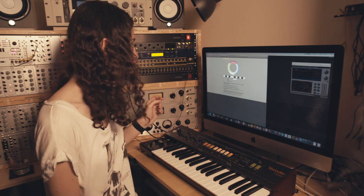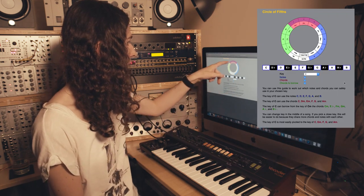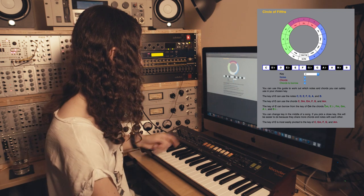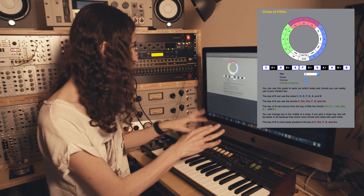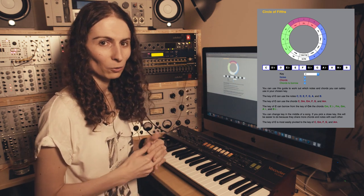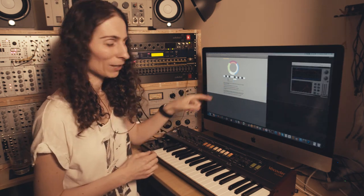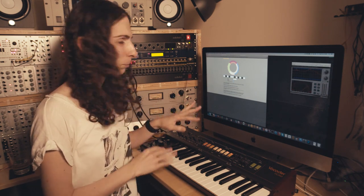That leads to our fifth and final tip: you can borrow chords from other keys. If you're in the key of C and can play those six chords, you can actually play more from other keys as well — those are highlighted in green on the website. Hovering over them shows which notes are in them on the keyboard. I haven't done this too much myself yet but I'm looking forward to trying it out — you don't always have to stick to six chords, you can have outside chords, and that's probably a sign of being a more experienced musician.